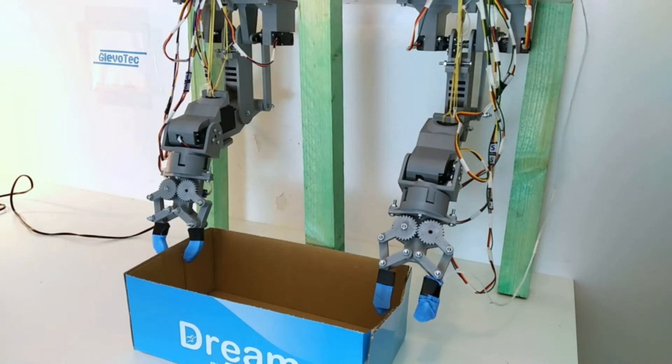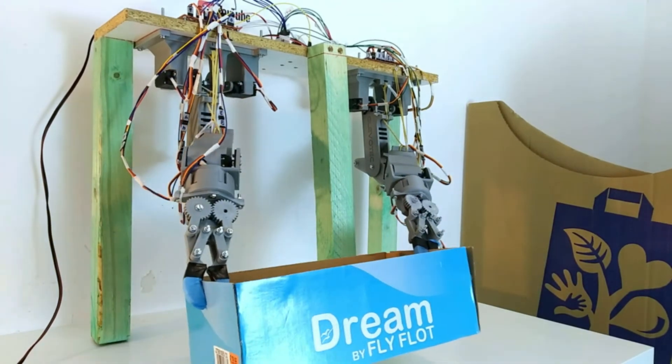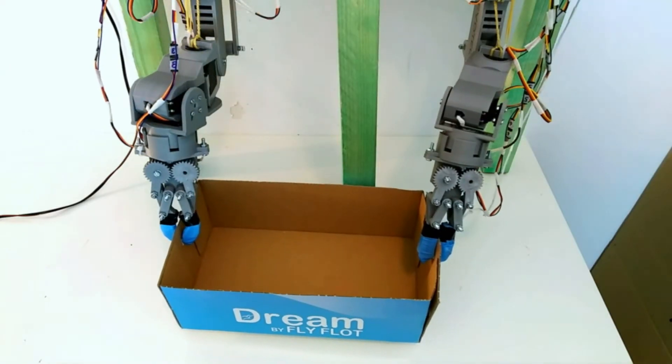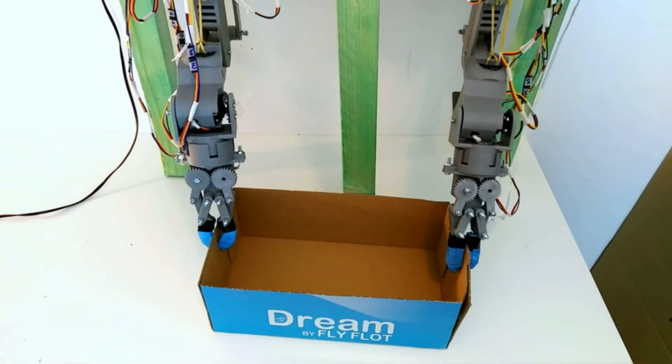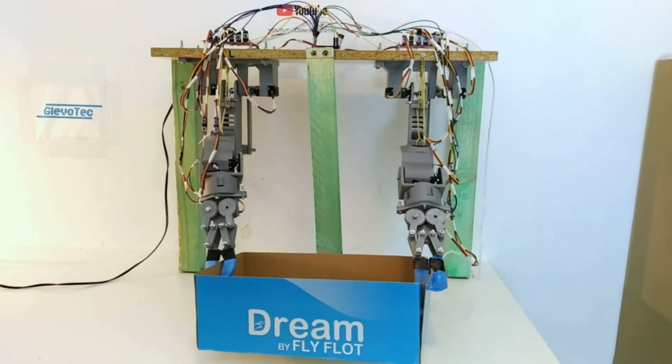How about bigger objects? Here I let it pick up a box. It takes it and moves it around while keeping the arms at the same relative distance from one another — this is another example of coordinative movement. Again, this seems to go pretty smooth.